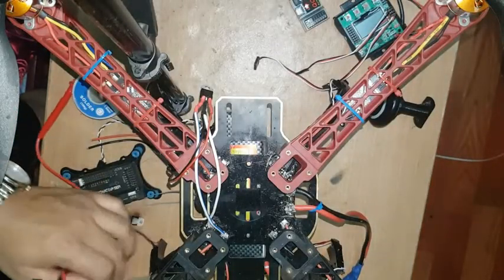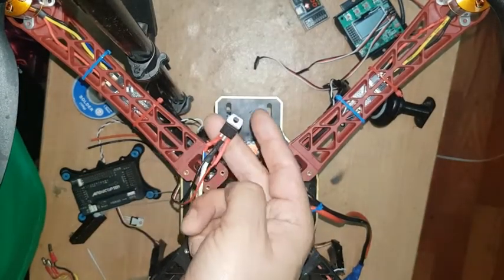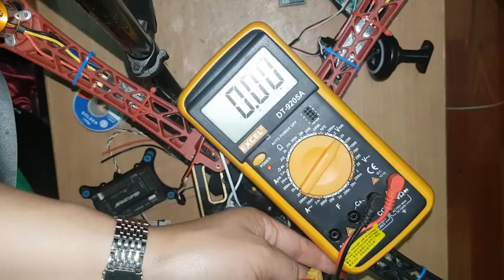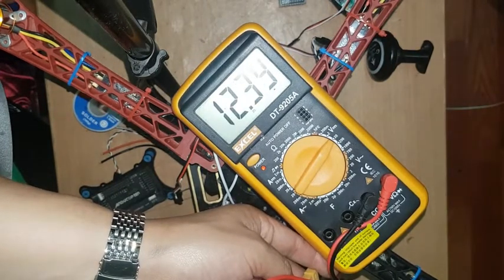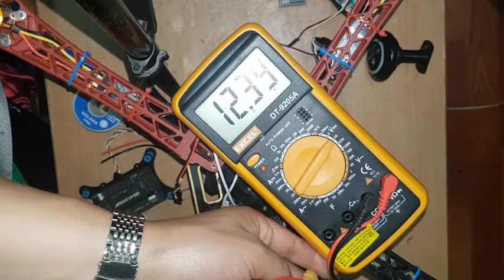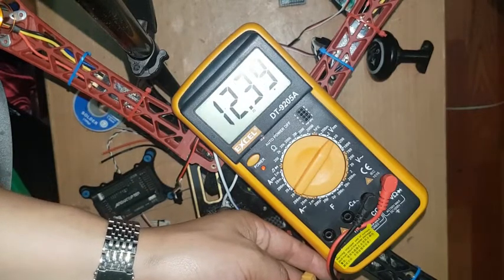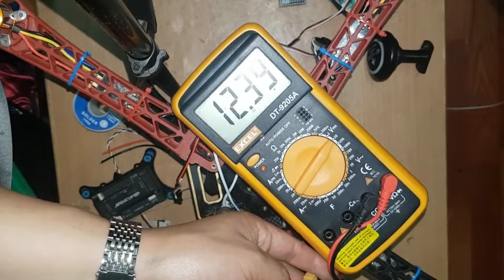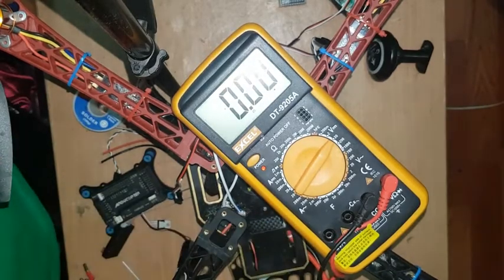Now I'm going to show you how this voltage regulator works. I'm going to check the battery voltage first. The battery is full and it's showing around 2.39 volts on the meter. Now I'm going to show you how this voltage regulator works.